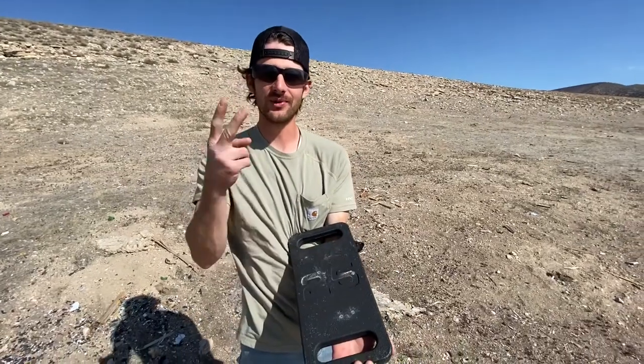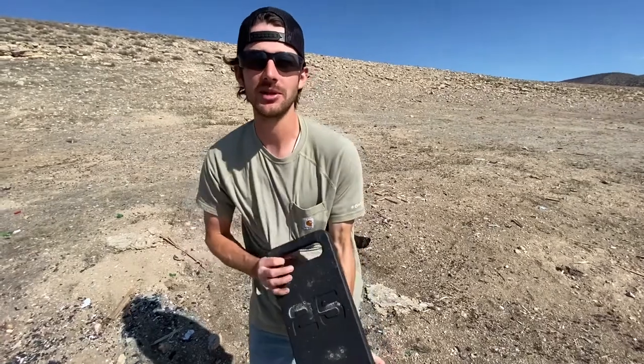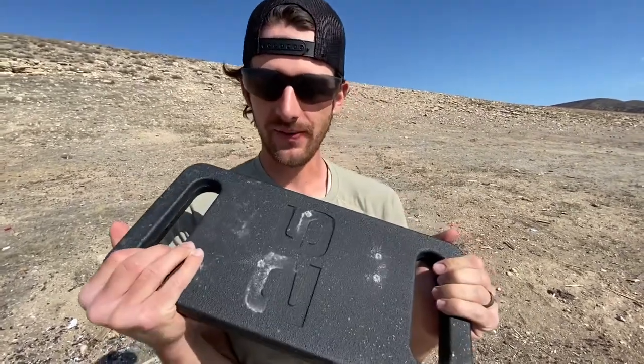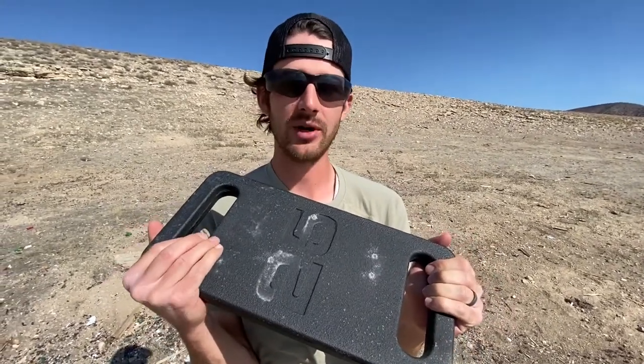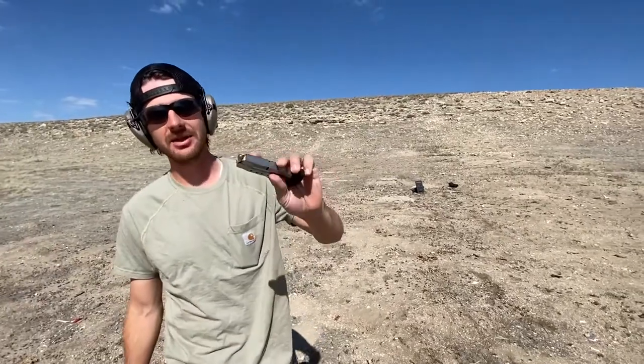There are four hits — two of them were from last time — but the .22 long rifle did absolutely nothing. It pretty much just scratched off that rough exterior paint. Absolutely no damage.